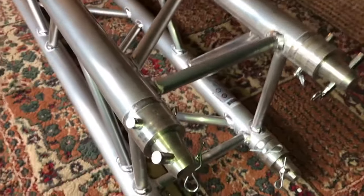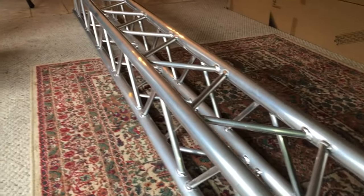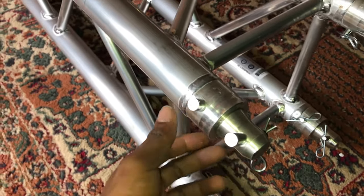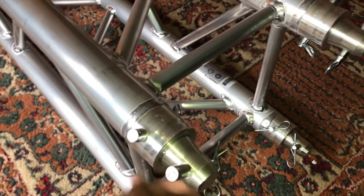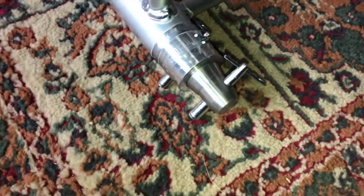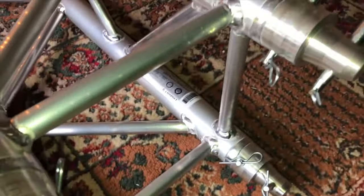This Trust truss is 9.8 feet long and includes the couplers — everything you need to connect the next piece of truss that you have is all right here. Thank you for watching the unboxing of the Trust CT290-430S.